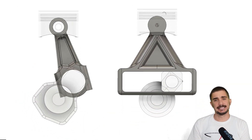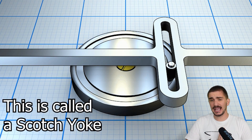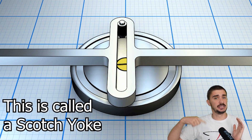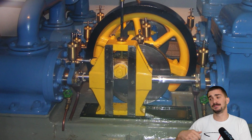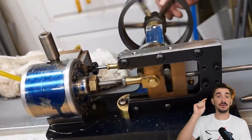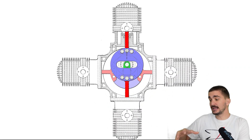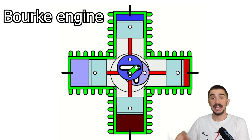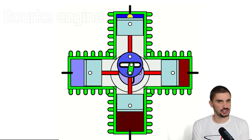Our unconventional engine has a name, and it's called a Scotch Yoke engine. A Scotch Yoke is simply an alternative way of converting rotation into reciprocation, and this design is not new at all. It was employed many times in the past on steam engines, on hot air engines, as well as by a man called Russell Borg, who in the 1920s experimented with the Scotch Yoke design and wanted to use it to improve existing two-stroke engines at the time. He even made several working prototypes, but his design was never commercialized.